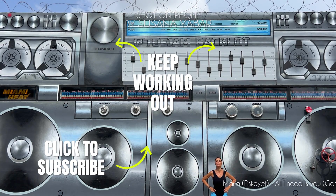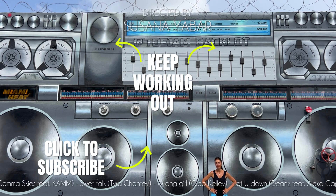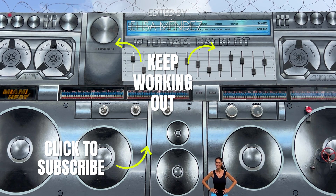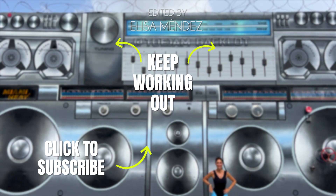Now keep training with more exercises. If you enjoyed this video, hit like, share it in your WhatsApp or Facebook groups, and subscribe to my channel to receive the new workouts.